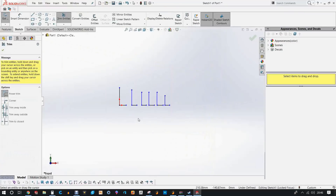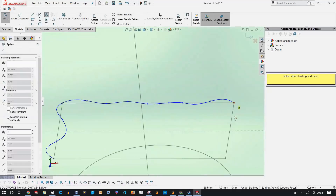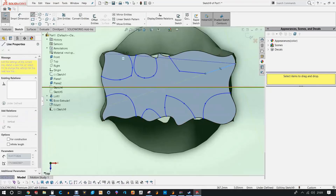I measured out what I wanted each piece to be and made a quick sketch — two of them, one for the fire side and one for the ice side.